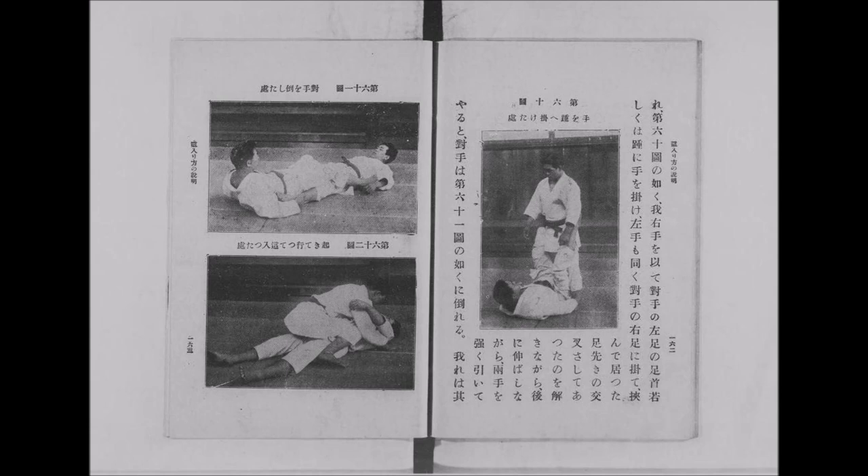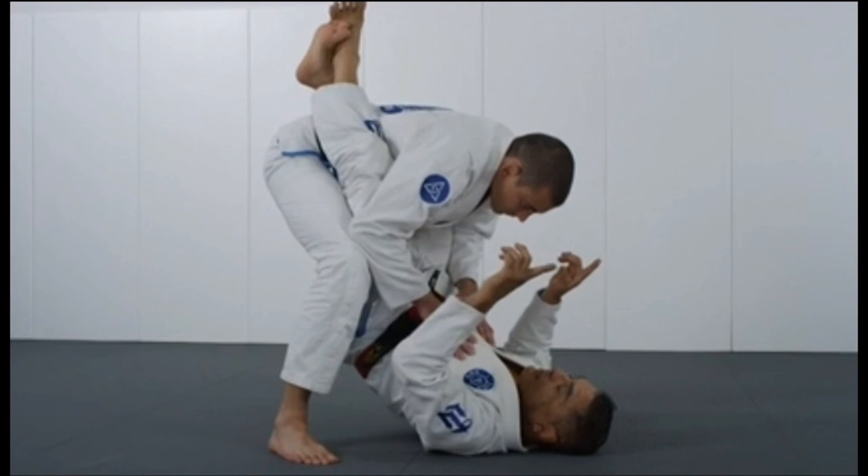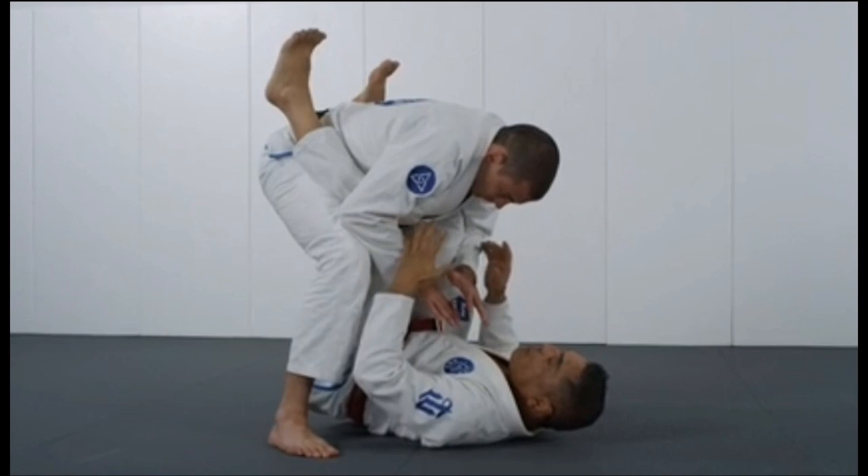Finally, here you can see your classical ankle sweep. Someone standing up in your guard — you grab the ankles, pull them towards you, extend your legs forward, knocking them down. This is a white-belt sweep but still works at the highest level. Hickson Gracie explains here that it's not your hips launching upwards but rather the extending of your feet and legs that creates the sweep, along with the pulling of the ankles.